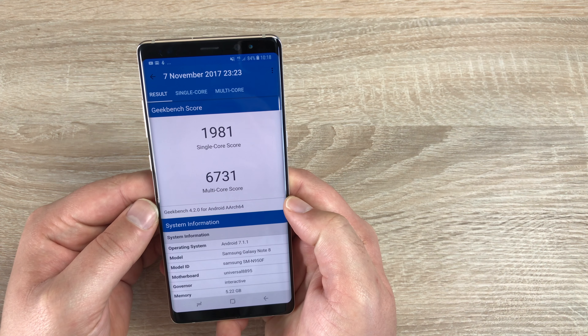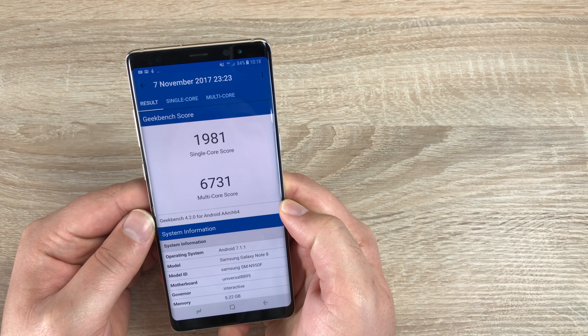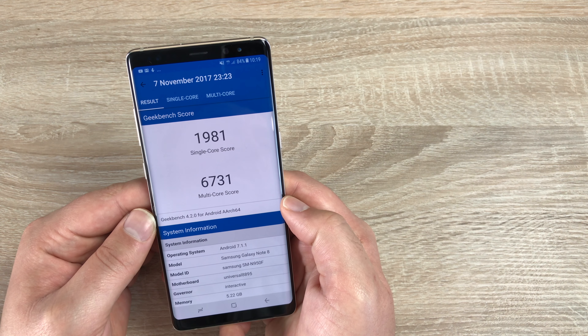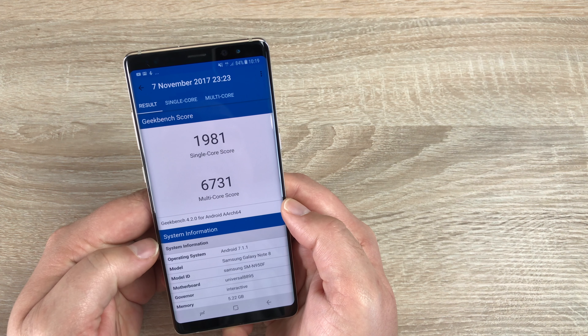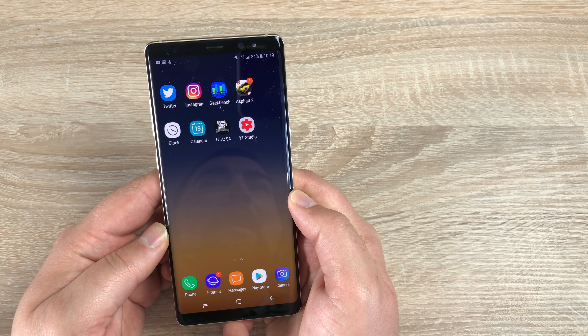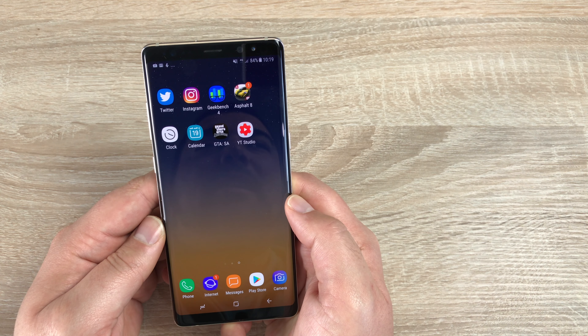For power and performance, I did a comparison with the iPhone X, which will be live on the channel very shortly. These were the results we scored on the Geekbench 4 app: 1,981 on the single-core score and 6,731 on the multi-core score. Sadly, this wasn't enough to beat the iPhone X. Using this device I prefer it — it's just so much easier and it feels faster to move through the system. It seems Apple have their software and hardware a little more linked up, whereas Samsung, having to use Google and Android, are a little lacking behind in that sense.